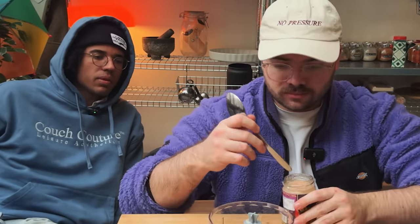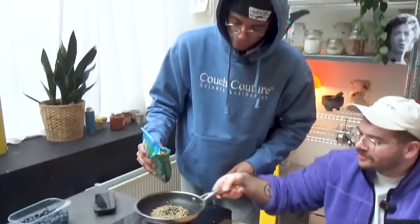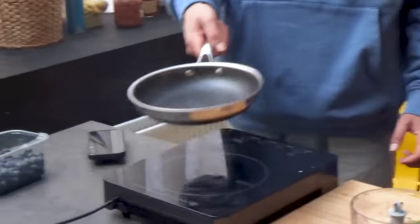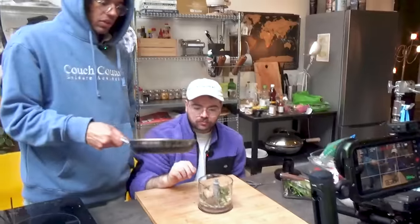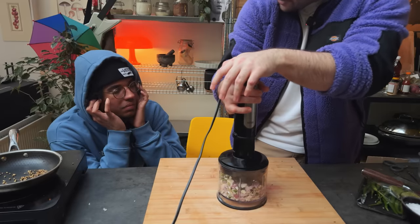Galangal — I was looking for fresh galangal. Toast some whole cumin and coriander until fragrant. Sea salt. I know what tickles my timbers — cooking this paste a little bit so the raw nature of it just goes away. You want to hit it with some coconut? I'll hit it.